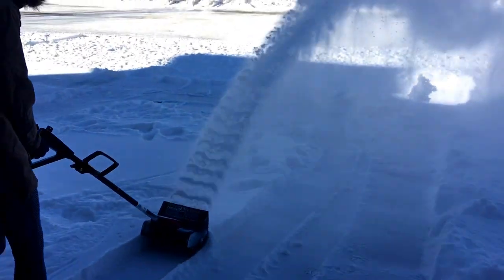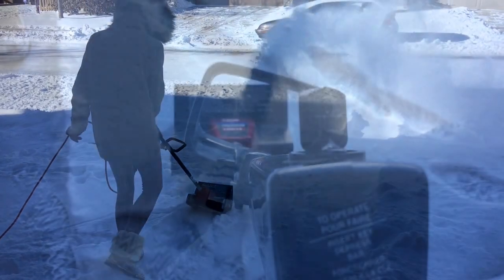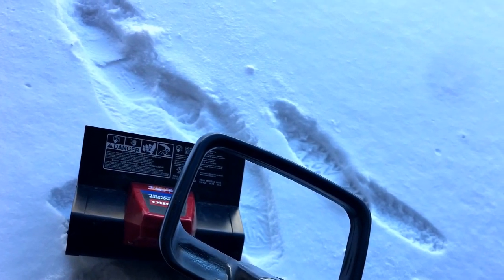The electrical cord should be long enough to cover the distance that you need to remove the snow from. This is what it looks like. You stand it up, hold it with one hand and the cord in the other, and you can start shoveling your snow.